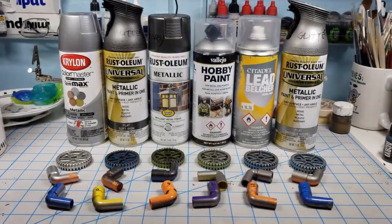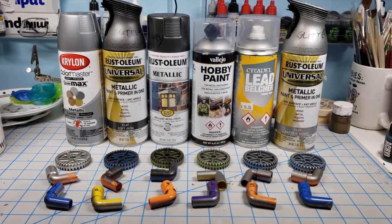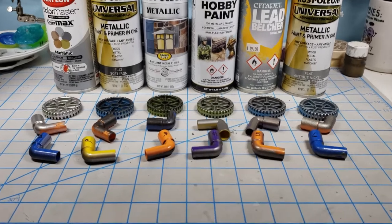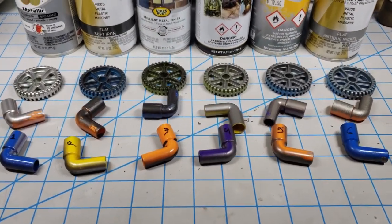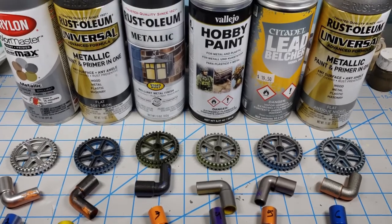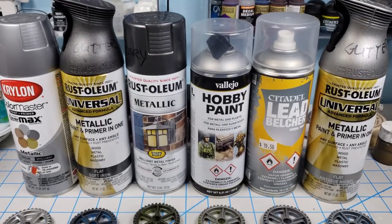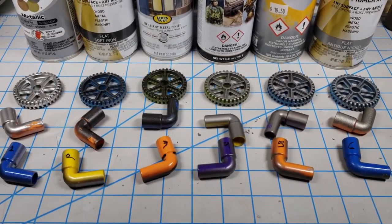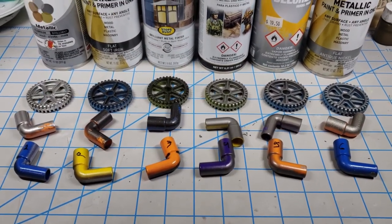So there's the lineup and there was the test. I hope this was helpful for you and that you can make choices about what you want to use moving forward. I'll probably be using Vallejo Hobby Paint Gun Metal for my projects, just because the cost and quality is really the best of the lot. Thanks for watching and good luck with your builds.